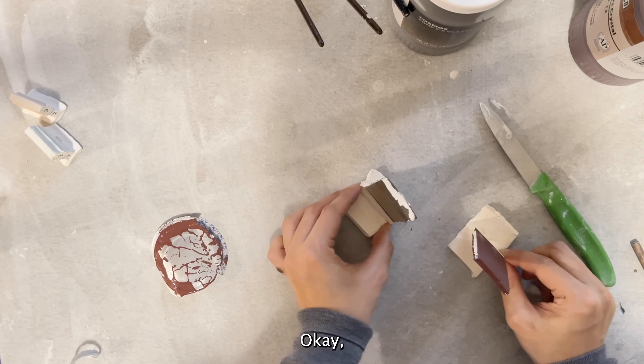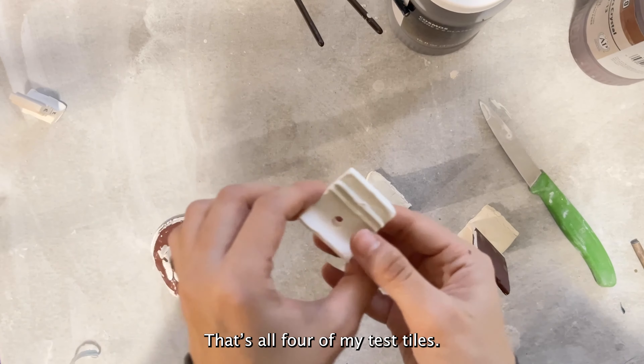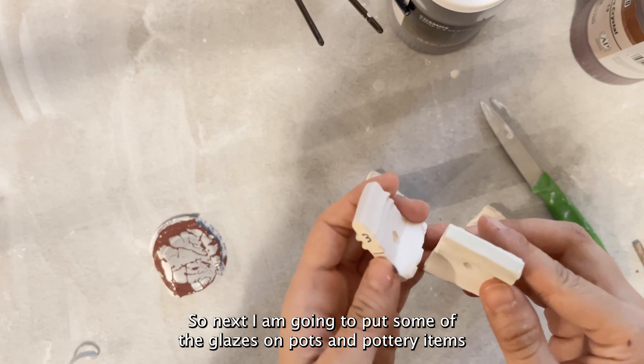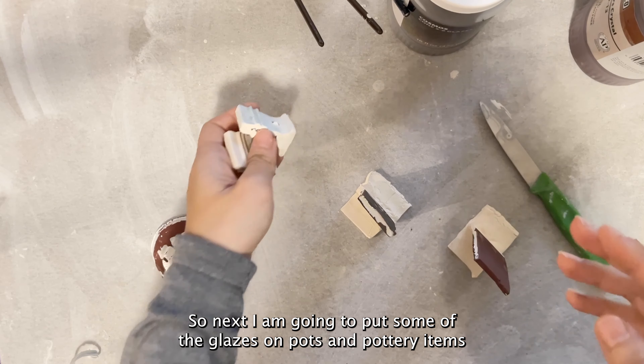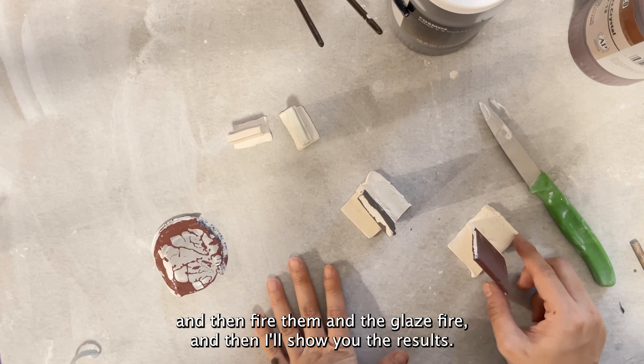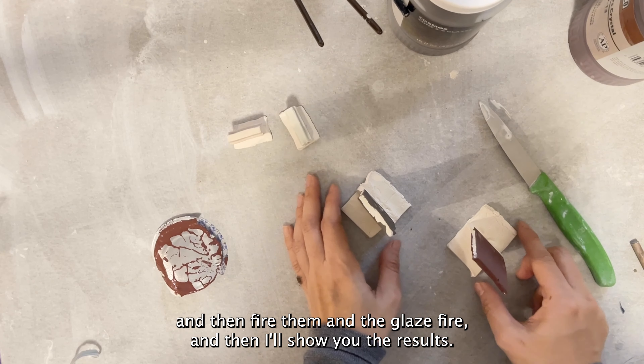I've finished painting all four test tiles according to my markers. Next I'm going to put some of the glazes on pots and other items, fire them in the glaze kiln, and then I'll show you the results.